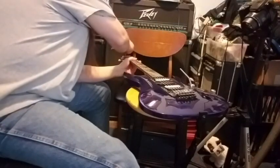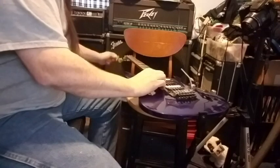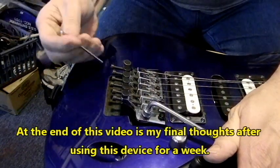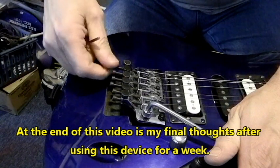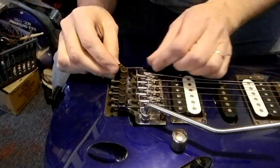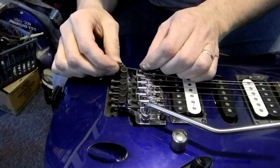First we've got to loosen up the string, unlock that, and then take this screw out. The video says to try to get this the right length — about right in there, maybe.